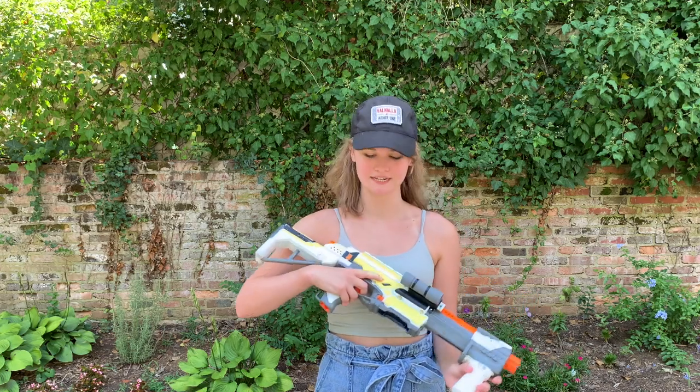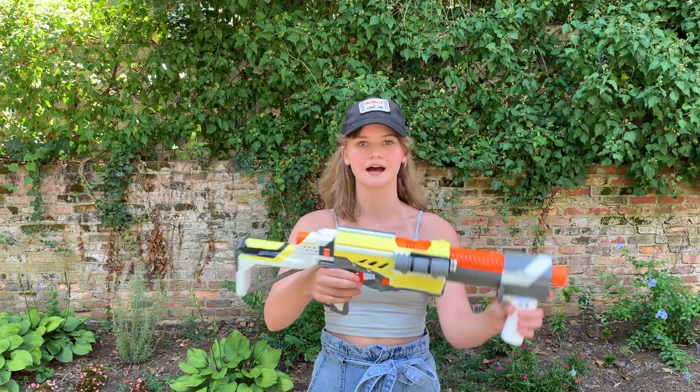Hey guys, welcome back to Hound's Armory, and today we're going to be taking a look at my Alpha Trooper build. Let's get started.